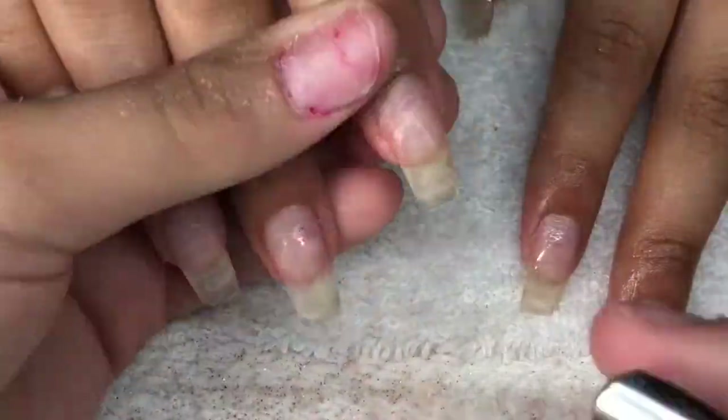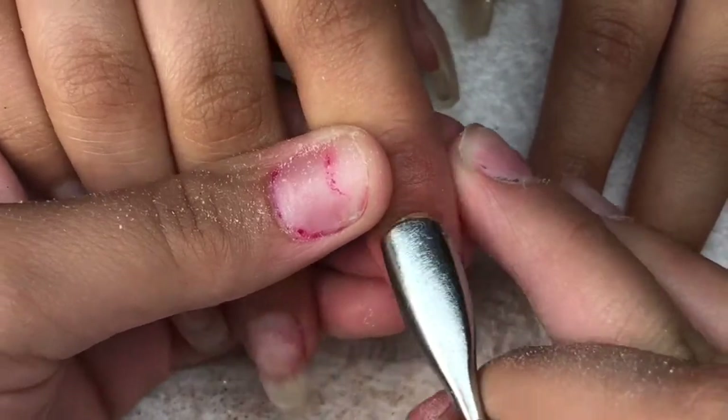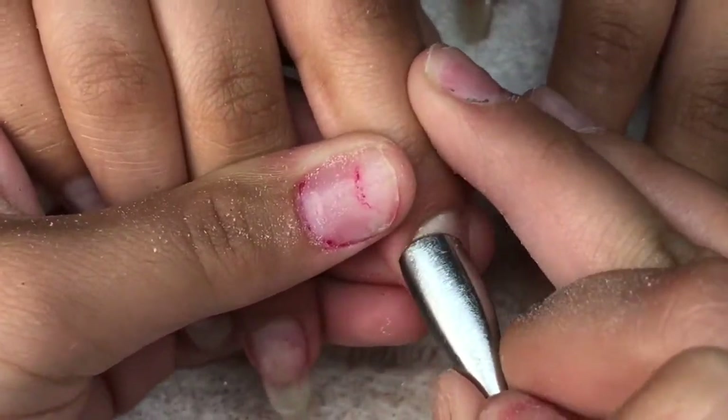We went with our regular coffin shape. Now I am coming in with my cuticle pusher and pushing back her cuticles.